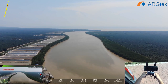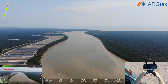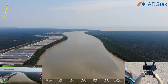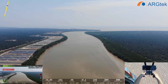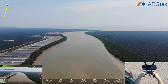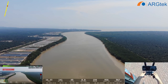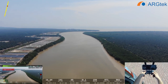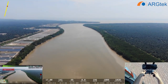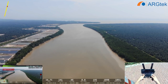We climb higher. 900 meters altitude, and we'll keep the altitude at around 50. Now it's 1,000 meters. So far the signal is still okay.